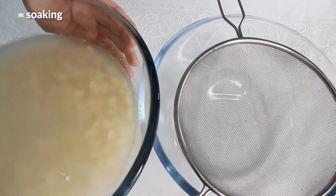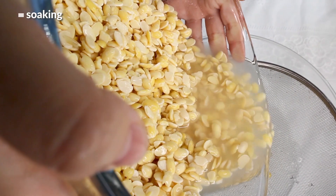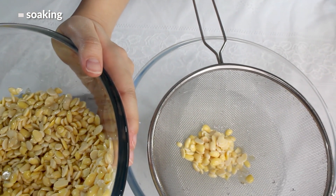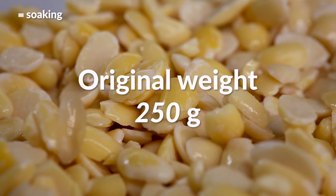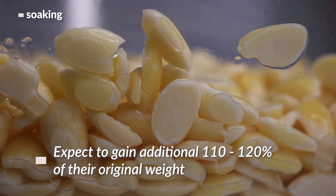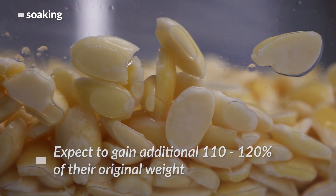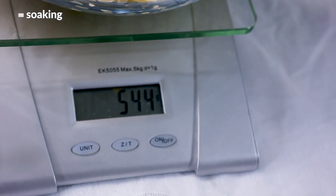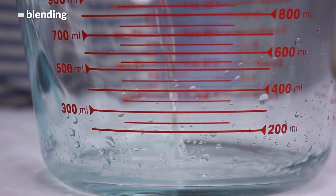We can double-check that the beans are properly hydrated by weighing the drained beans after the soak. I'll drain them using a strainer, then weigh them. Their original weight was 250 grams. We wanted them to gain an additional 110 to 120 percent of their weight, so they should weigh around 550 grams or a little less. And that does seem to be the case — so they're properly hydrated and ready for the blender.